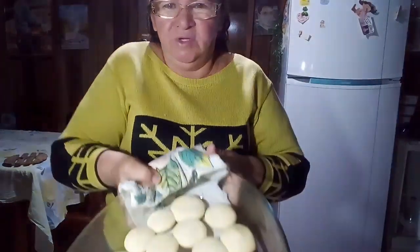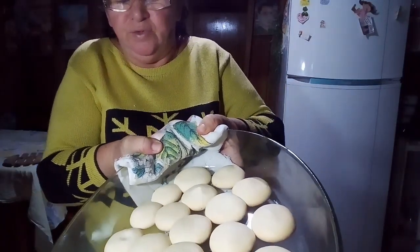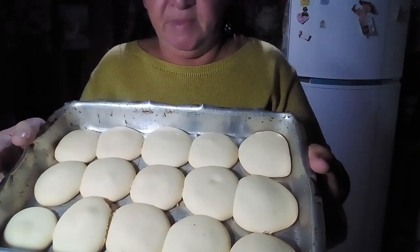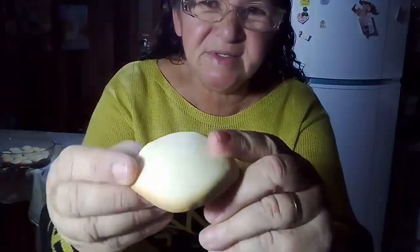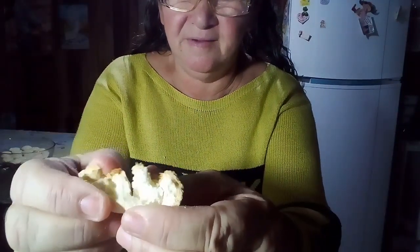Pessoal, enquanto tava assando eu fui tomar um banho, e agora já acabou de assar. Tá quente! Essa aqui eu acabei de tirar do forno. Essa aqui é a que eu já tinha assado — olha como que fica por baixo e por cima ela fica branquinha. Olha que delícia — bem maciozinha, bem deliciosa.